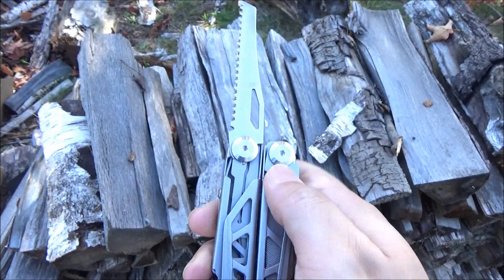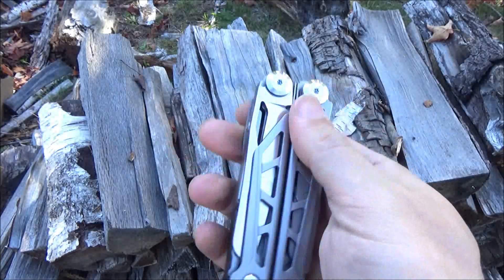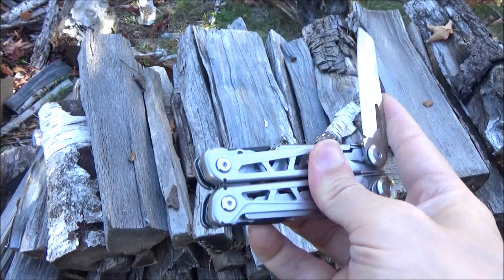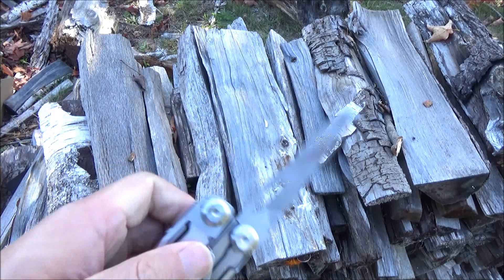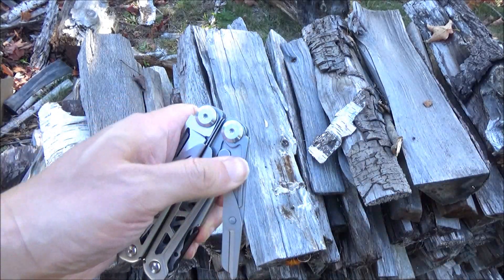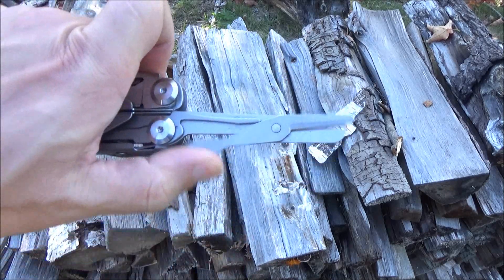Here is the tool set. It's got one-handed opening on a wood saw, and all four longer tools have their own individual locks. It's got one-handed opening on a plain-edged blade, and on the other side, one-handed opening on a file if you use your other hand. And last, it's got scissors, which actually worked surprisingly well, as you will see.